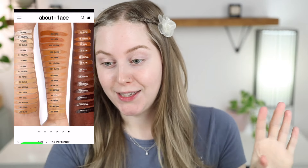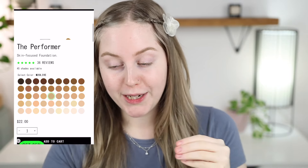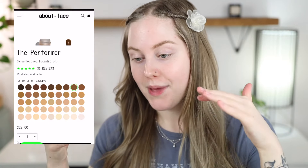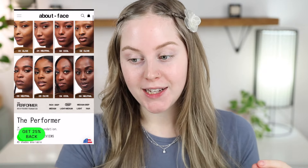They have fair shades starting off really light. If you are very fair, even without an olive undertone, they have cool, neutral, and warm fair shades. They also have light, medium, and deep shades. The deep shade range looks quite nice and goes pretty deep. And they have olive shades within all of these ranges, so if you have fair to deep skin with an olive undertone, it looks like they might have a shade for you.